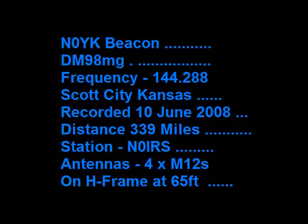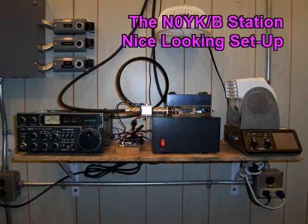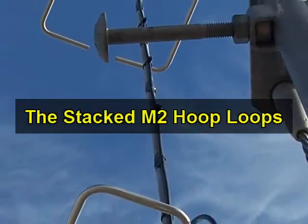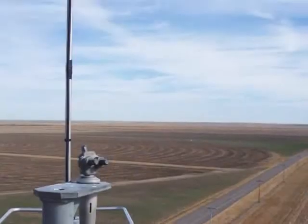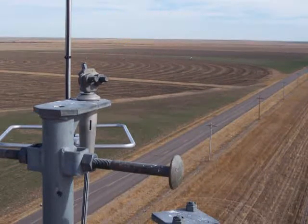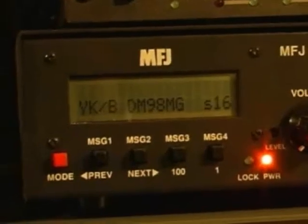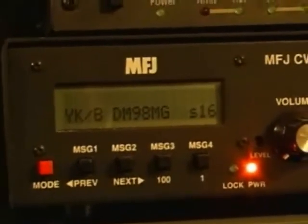I'm going to show you how to do it. The beacon is so loud this morning. It's the 10th of June at 4:37 in the morning.